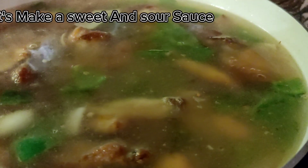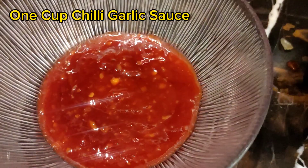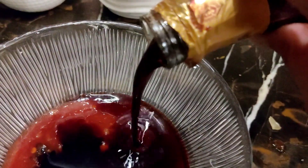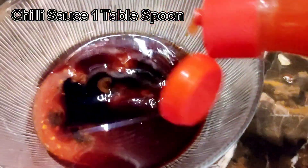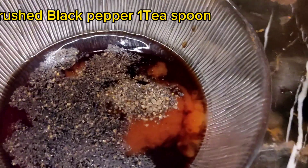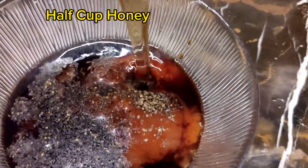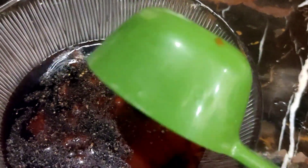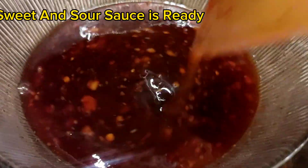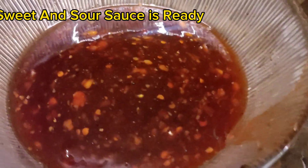Add 3 cups of chicken stock. Let's make the sweet and sour sauce: 1 cup chili garlic sauce, 1 cup soy sauce, 1 tablespoon teriyaki sauce, 1 tablespoon chili sauce, 1 teaspoon salt, 1 teaspoon crushed black pepper, and 1 cup honey. Mix it well. Sweet and sour sauce is ready.